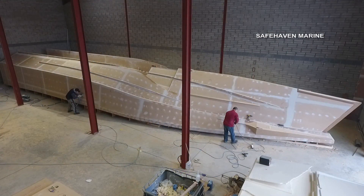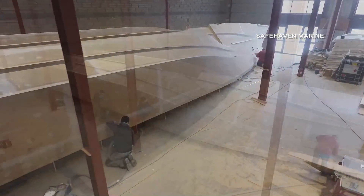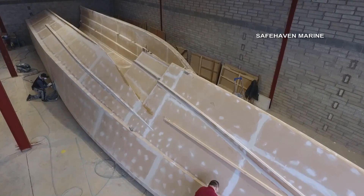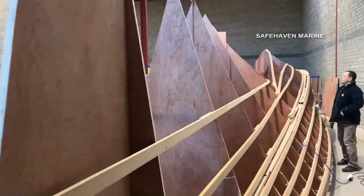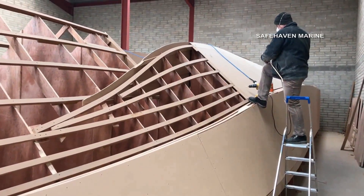I thought it would be quite interesting to record and show how a new design's hull mould is developed. We build the plug by hand from sections lofted from hull design software. Certainly this can, and often is nowadays, done by a 3-axis milling machine, but it's more satisfying to build it this way if you can, as one can refine details and make modifications as you progress.